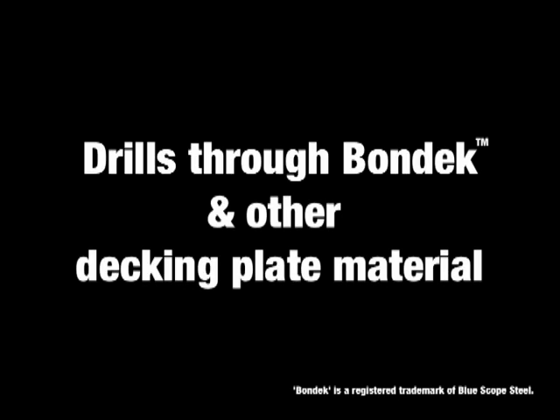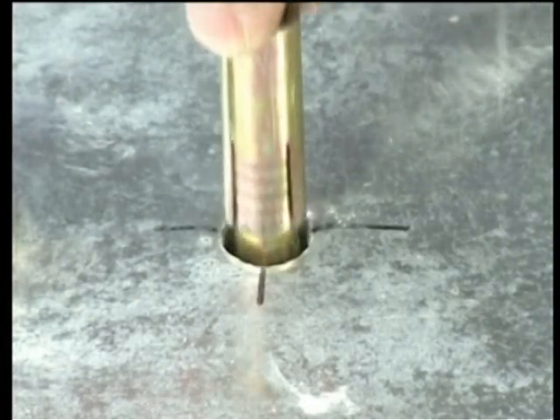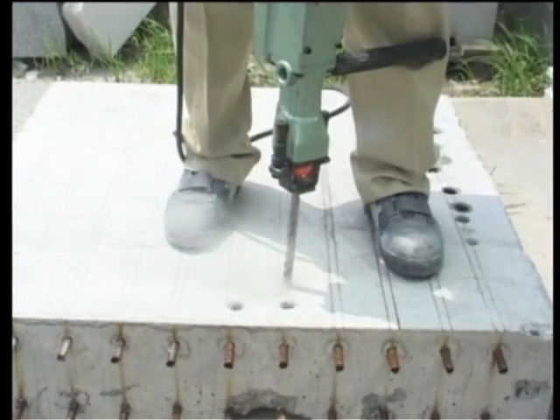Deltagon bits are the only bits in the world that can drill through all typical steel decking plate, including Bondec. Deltagon bits drill through the decking plate, the concrete and the reinforcing. One drill bit performs all three operations.